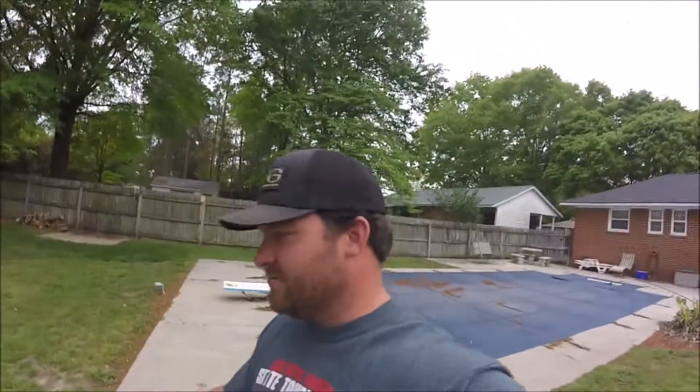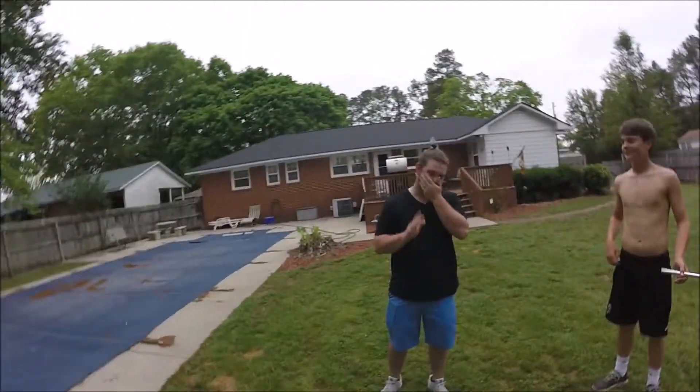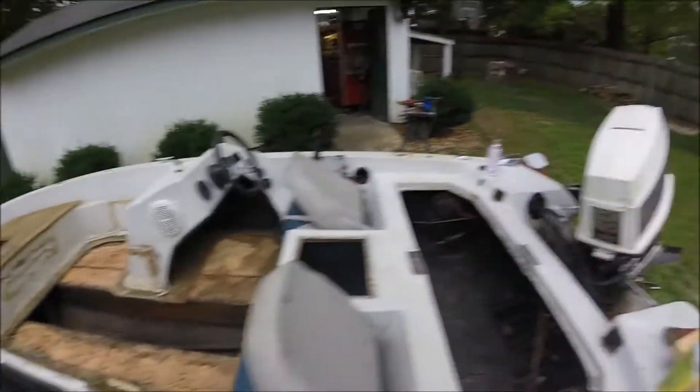Alright guys, so we went and peeled up the boat today. I couldn't show y'all what it looked like when we got it, but we've been working hard at it. We got Hunter and Will Stud Muffin over here. We completely stripped this thing out, as y'all can see.